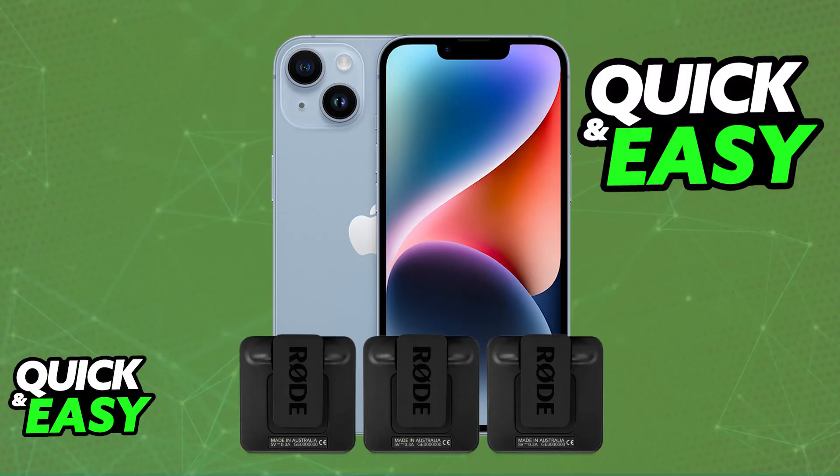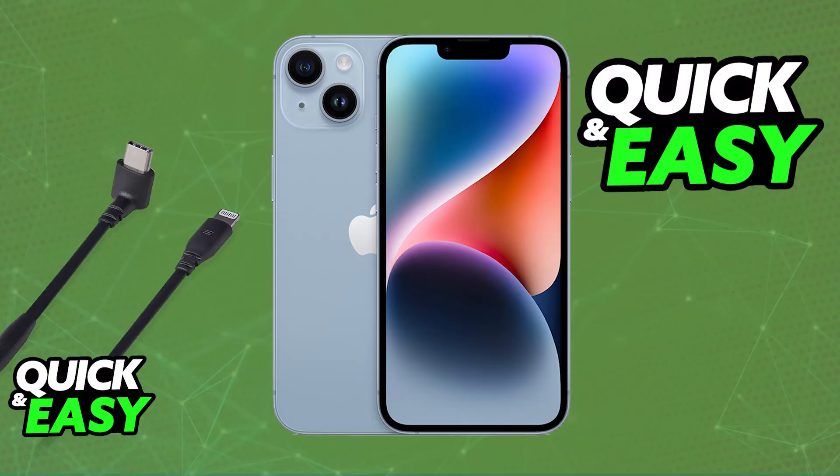Assuming that your iPhone model has the lightning port, then you will have to use the lightning to USB-C cable. This is because it cannot be connected directly, so if needed, and your iPhone 14 indeed has the lightning port, you will need to use this adapter, so acquire this cable adapter from Rode or any other means.